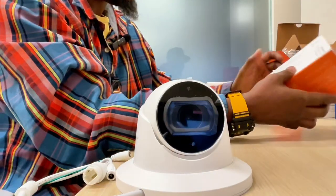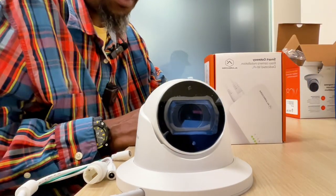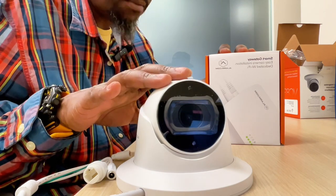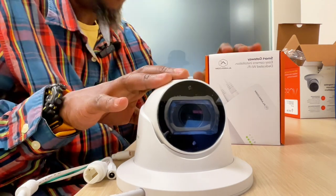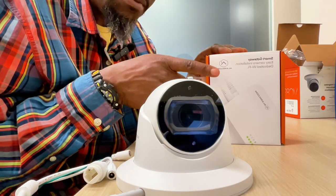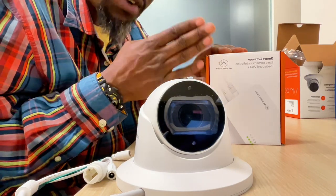In addition to this camera, you would want to have this smart gateway. This smart gateway makes it easier for Alarm.com to register these cameras — we don't have to go through any network configuration. This connects straight to your router.